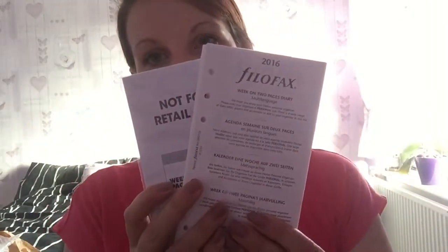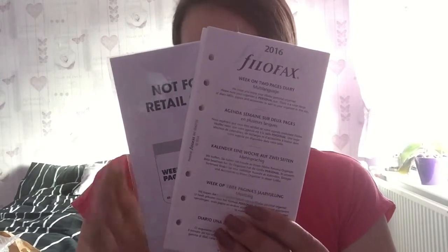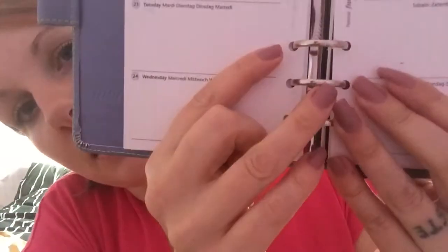I've got three personal size diary inserts that will be up for grabs shortly, so just keep an eye out for that. I am also on Instagram under Nikki's Bows if you want to follow me there. The rings look really really good — there doesn't seem to be any gap between the rings, so I'm happy with that.